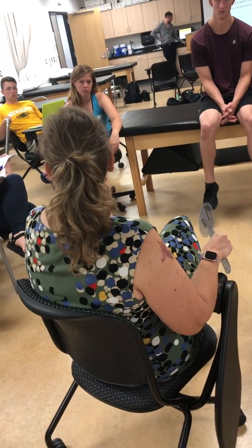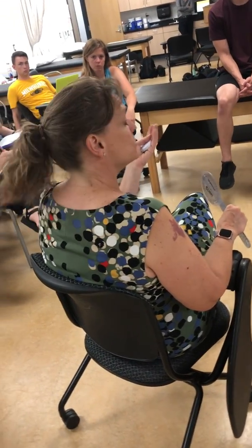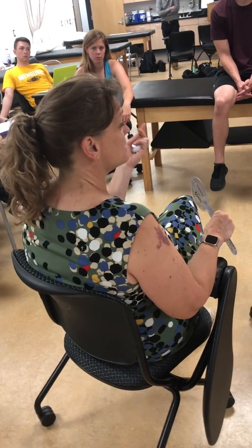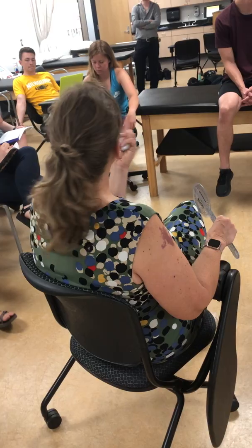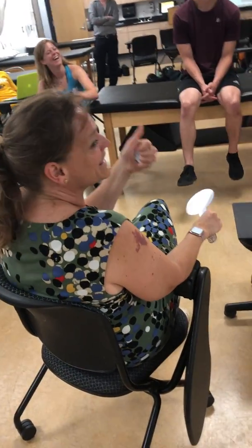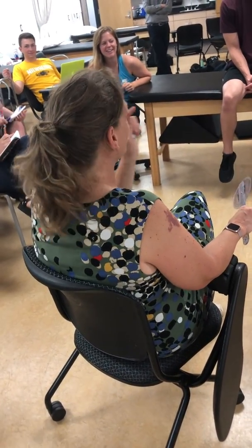We can do the same thing for our rectus femoris. Rectus femoris is a two-joint muscle — it crosses the hip and the knee. What does it do at the hip? It flexes the hip. And what does it do at the knee? It extends the knee. So hamstrings and rectus femoris should be opposite: the rectus femoris flexes the hip and extends the knee.